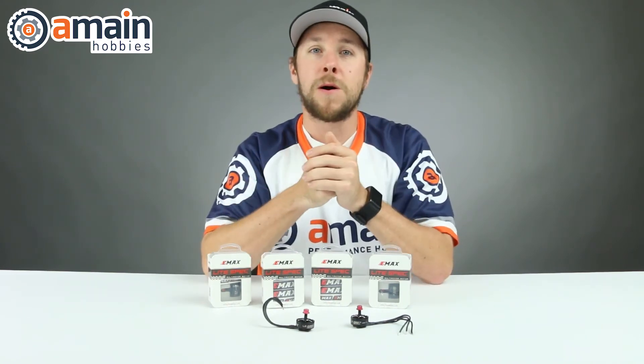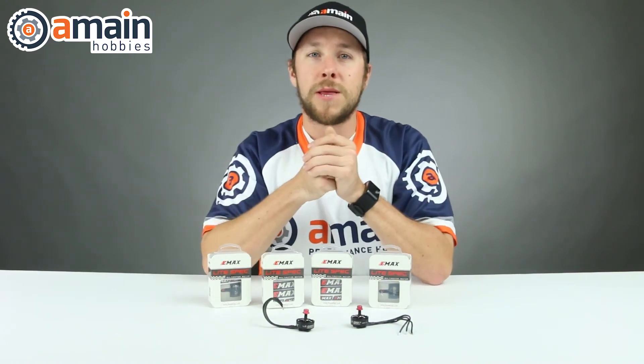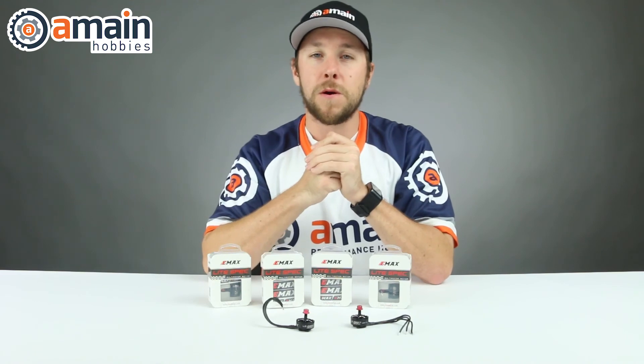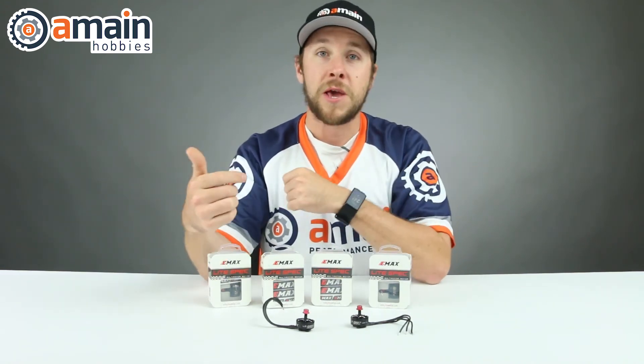For more information about these motors check the description down below, and if you have any questions or comments about the motors please feel free to leave them down below as well. Thank you for watching.